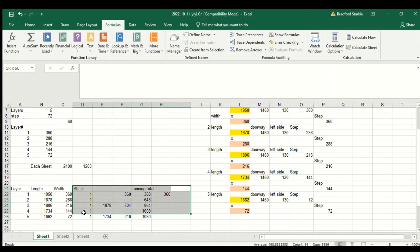The calculations on the right side of the spreadsheet were done to work out how everything would fit on a 1.2 by 2.4 meter board.